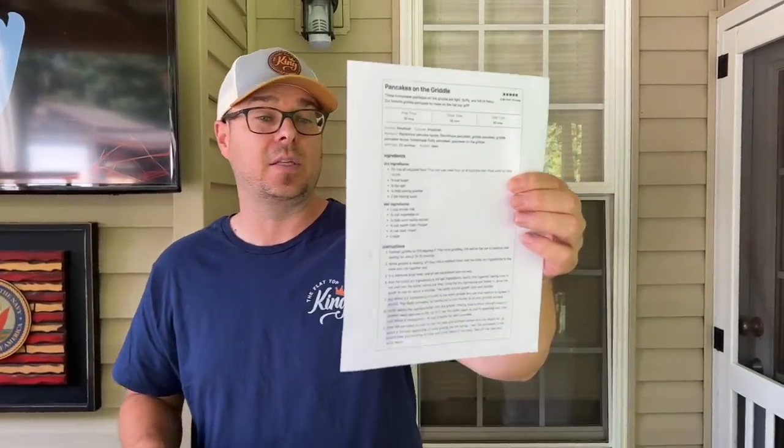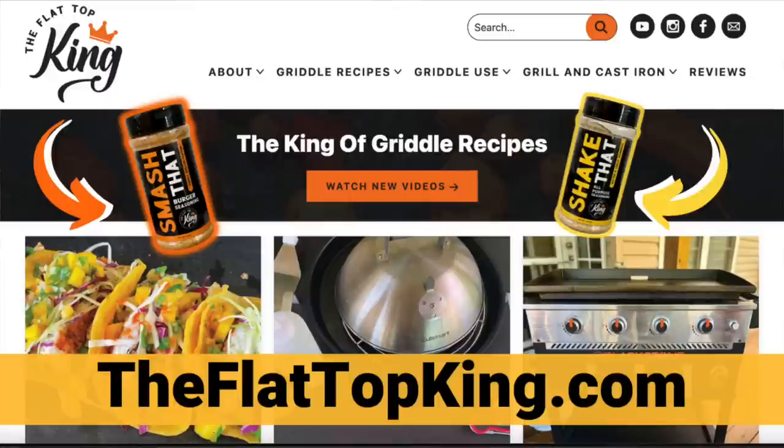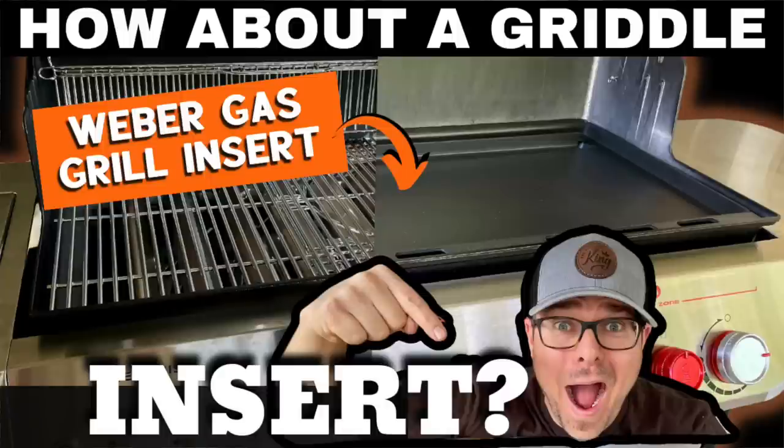Ton of mise en place already done. I've already got a bunch of ingredients done. The big kicker is our pancake recipe is on theflattopking.com — this is actually what it looks like when you print it out. Through the process today, I'm also going to be answering a few questions that we've received since we've introduced the Weber four burner gas grill with griddle insert.